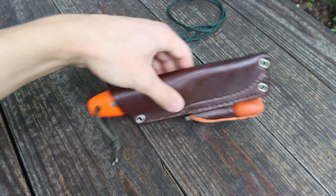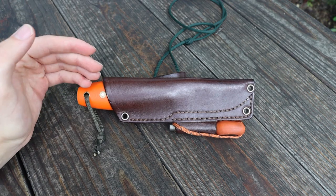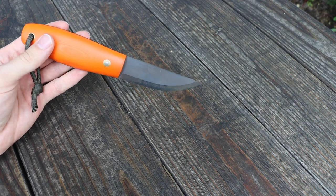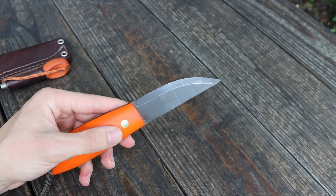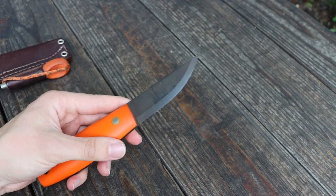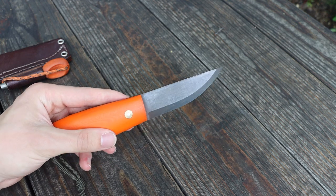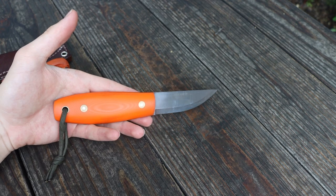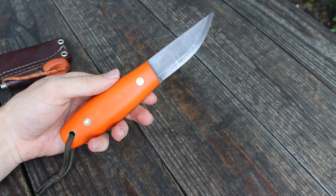Starting off with the LT Wright Legome. One thing I'll note is that this blade doesn't quite look like a factory Legome because I blued the edge. The blade got wet on one of my last excursions and had a nice amount of rust and patina on it, so to make the whole blade look uniform I blued the whole thing. It looks a little off-colored but I think it came out pretty well. This is the LT Wright Legome and it is a fantastic knife.